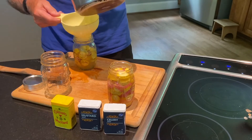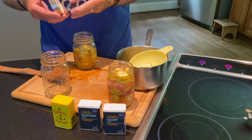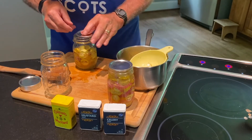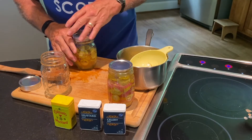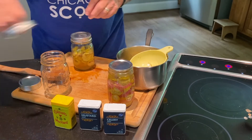Cover these pickles with the liquid. That's it — it's pretty simple. I'm going to let these cool and put them in the refrigerator. Twenty-four hours should be just in time for lunch tomorrow.